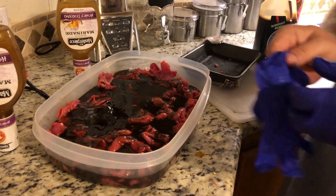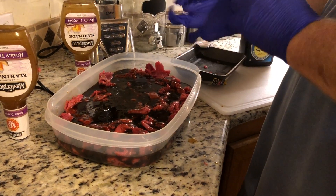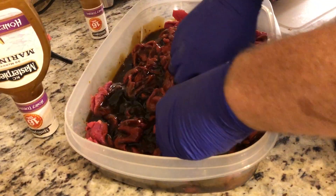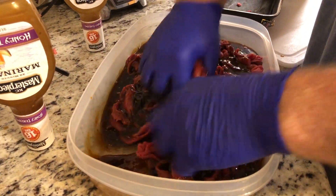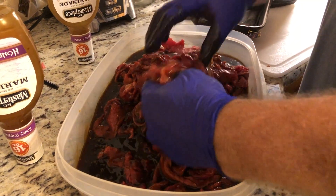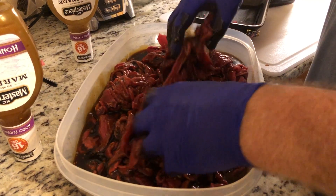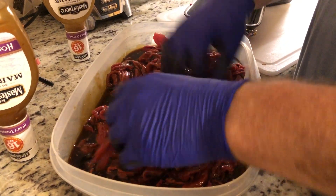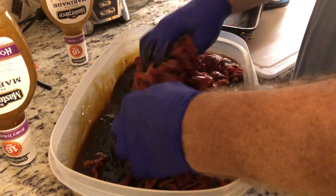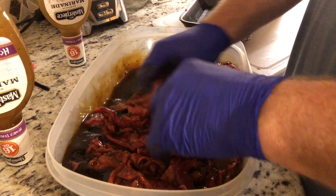This is the fun part where you get messy. I just try to get all the pieces of meat mixed in and separated. As for how long to marinate — I'm going to do this overnight. If you do it for a day, you can come back and mix it again just so it gets more evenly coated.